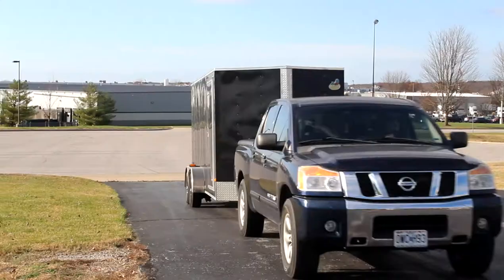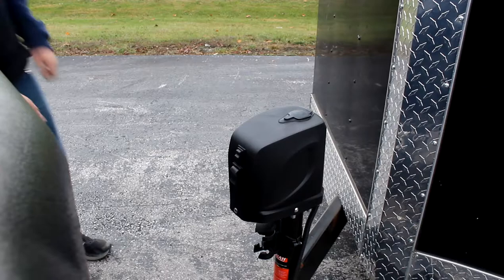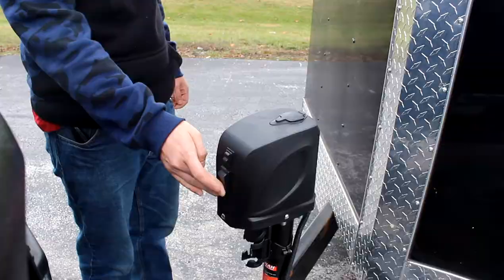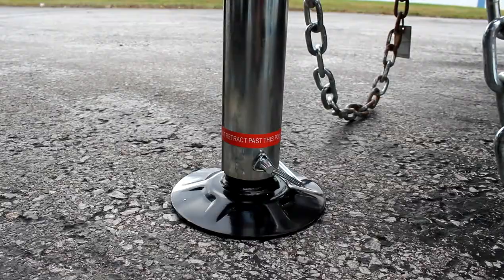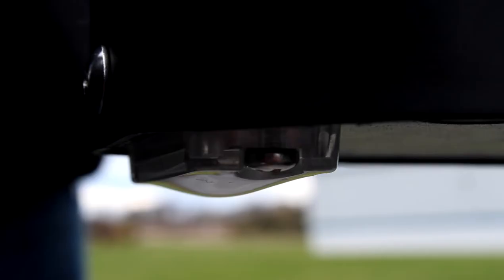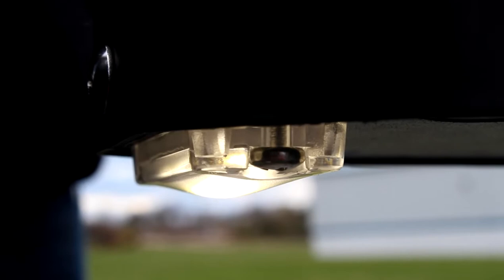Don't waste any more time or energy cranking a cumbersome manual jack. With one simple push of a button, Uriah's 12 volt DC motor does all the work for you, making towing that much easier. And when your journey runs into the night, the bright LED light is there to help you finish the job.